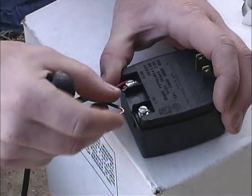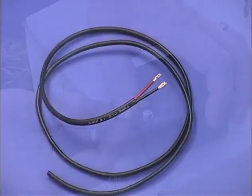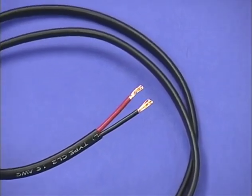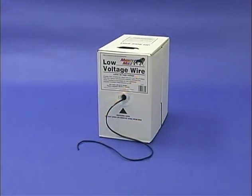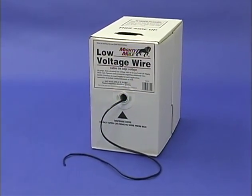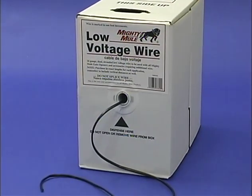If you will be installing the system using the transformer, you will need to purchase enough 16-gauge multi-stranded direct burial low-voltage wire to connect the opener to the transformer. This wire is available at most retailers or can be special ordered. Do not use telephone or solid core wire, and never splice wires together.